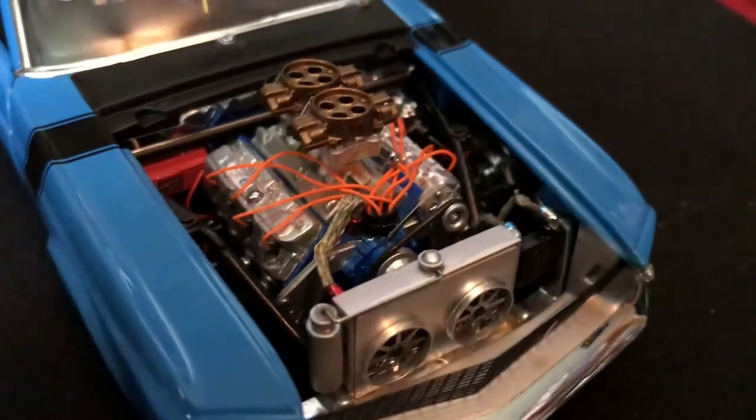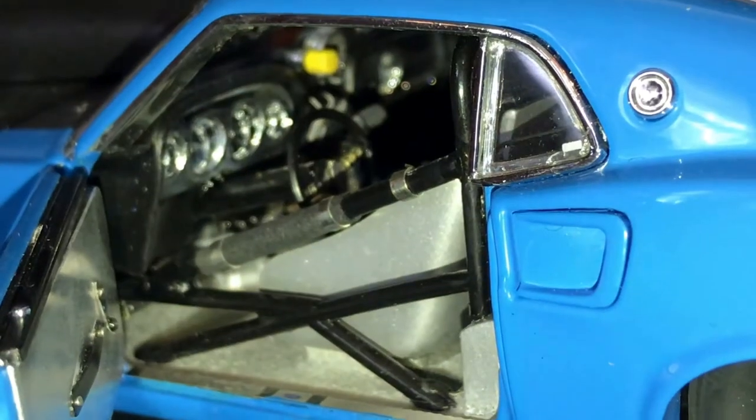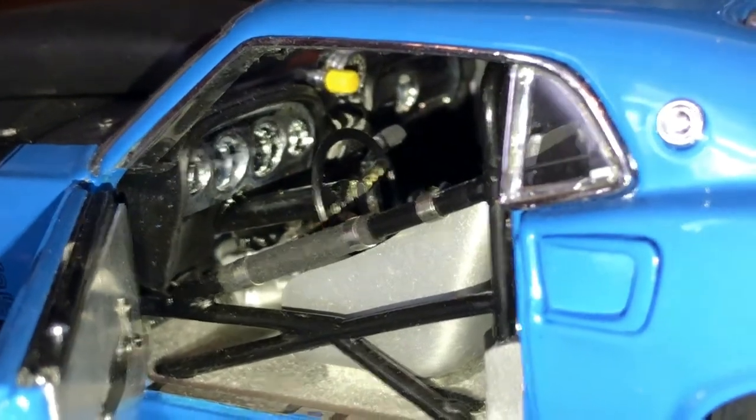And wheelie bars. The engine is based off of a Boss 429 engine fed by a tunnel ram intake manifold and features two four-barrel carburetors.